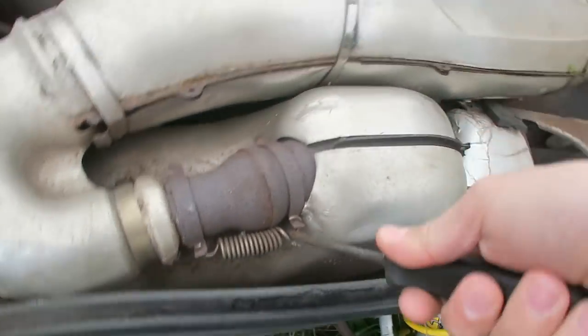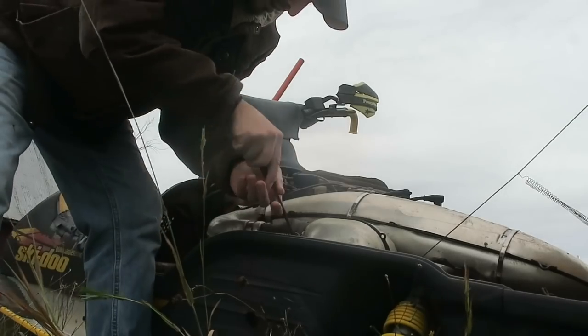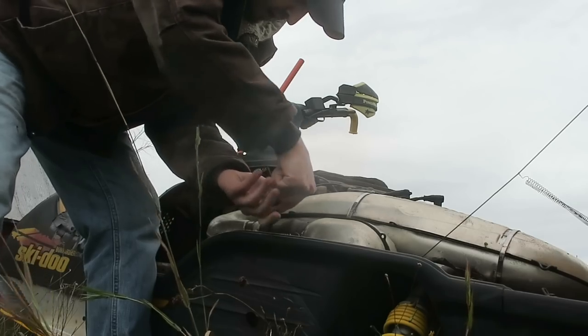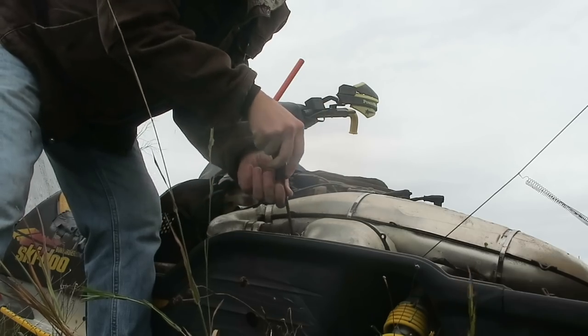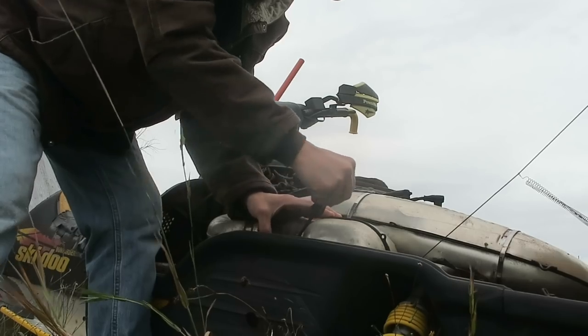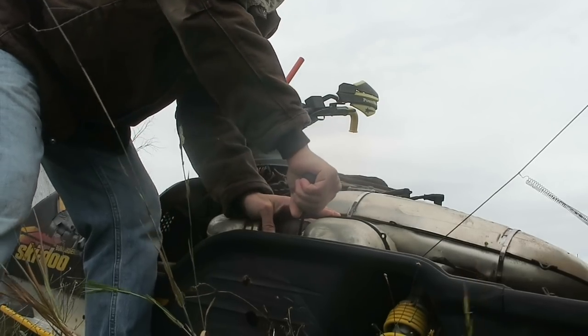I can't wait until I get my own shop so I can actually store my machines properly. Right now it sucks — I had to leave this sled outside because I have literally no more room for toys. Still working on the dream garage. It's gonna happen eventually.